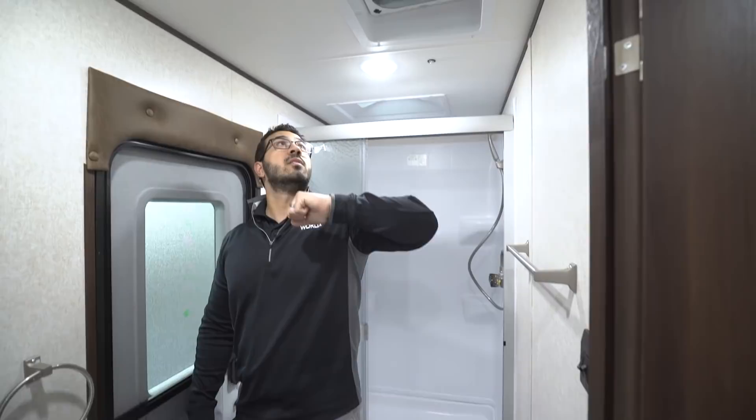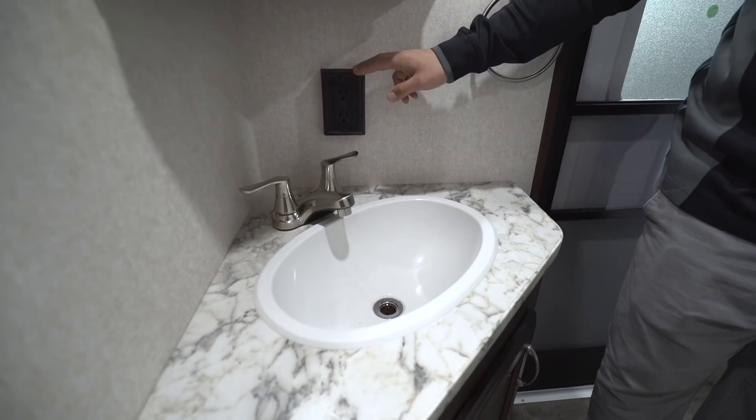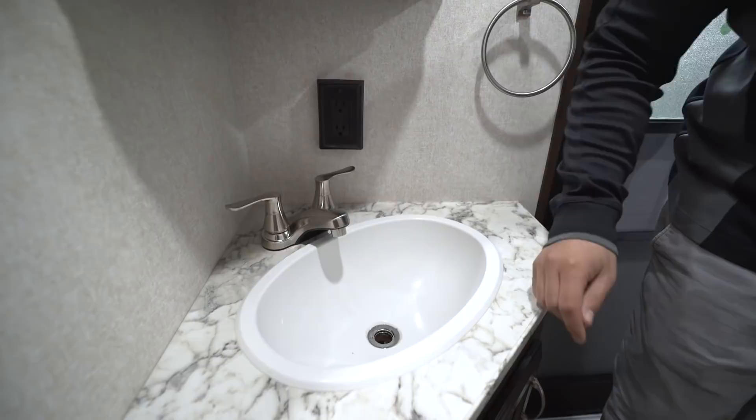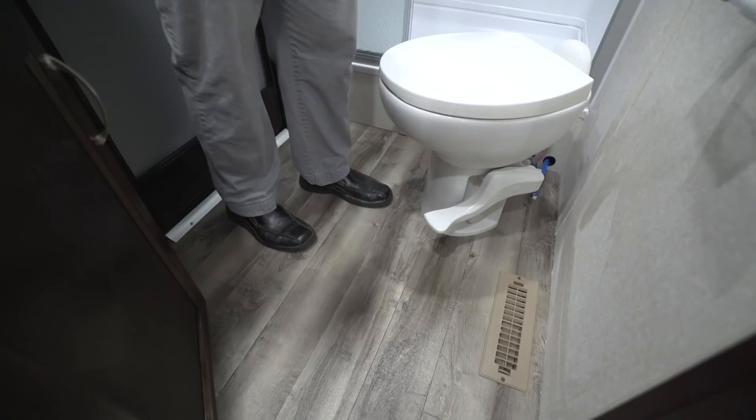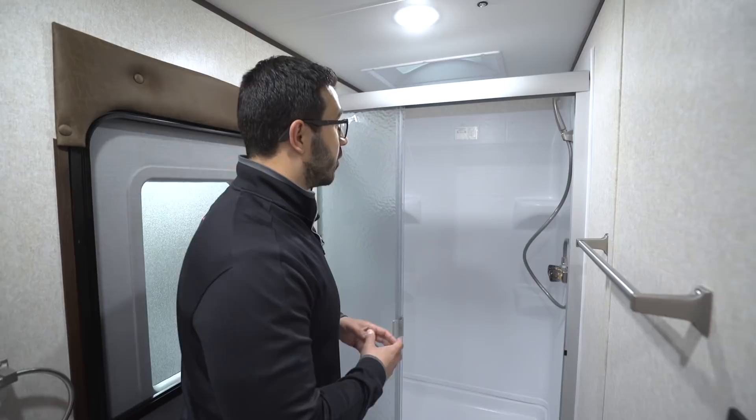Right up above is a towel bar, and there's a vent fan so you can quickly get moisture out. Over to the side you have a mirrored medicine cabinet with storage behind it, an electrical outlet, a nice big sink bowl with some countertop space, a hand towel ring, and storage underneath. This one has ducted heat as well as AC all the way through — even in the bathrooms — so no matter if it's a cold morning or a hot day, you'll stay comfortable.